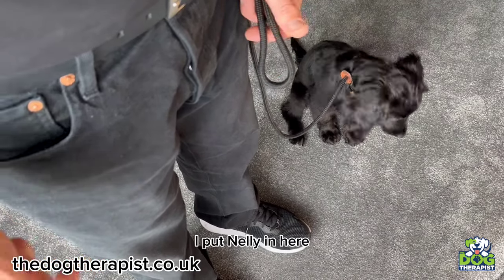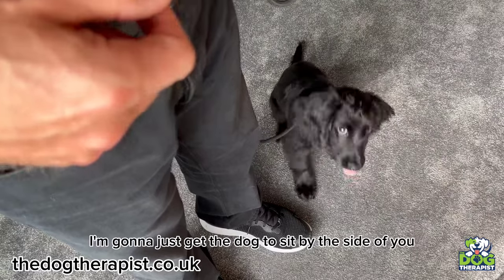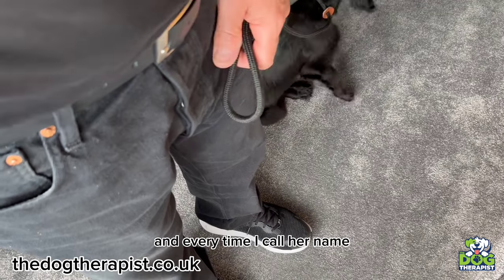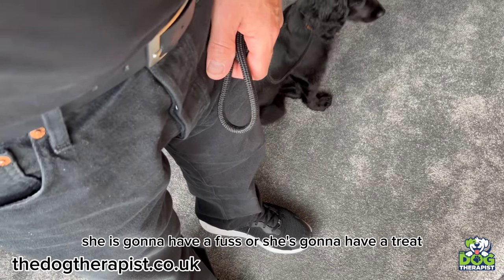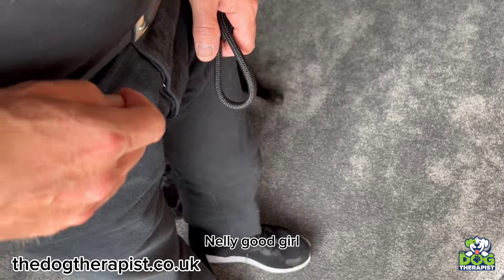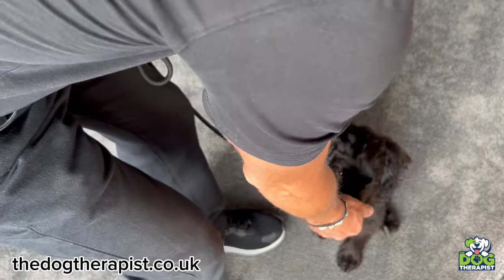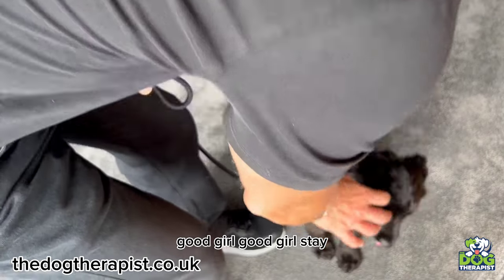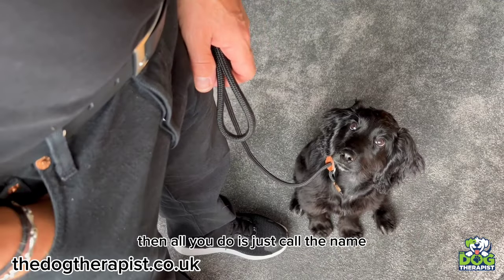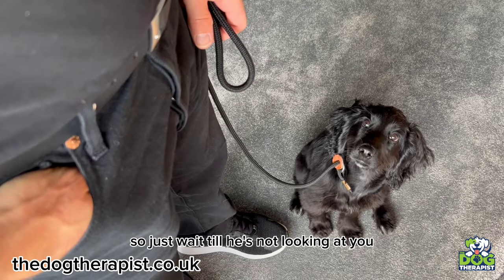So what I've done is I've put Nelly in here. We're doing it inside now. I'm going to get the dog to sit by my side. I'll just call her name, and every time I call her name and she looks at me, she's going to get a fuss or a treat. Do it when the dog isn't looking at you. Nelly — good girl. Just give them a little treat. As soon as they don't look at you, as soon as they start sniffing the floor, just call the name. Wait until she's not looking at you.